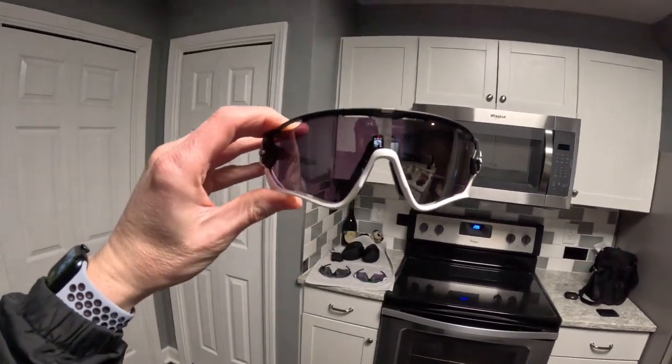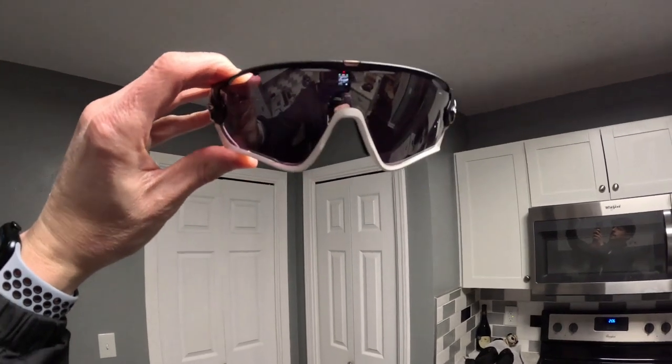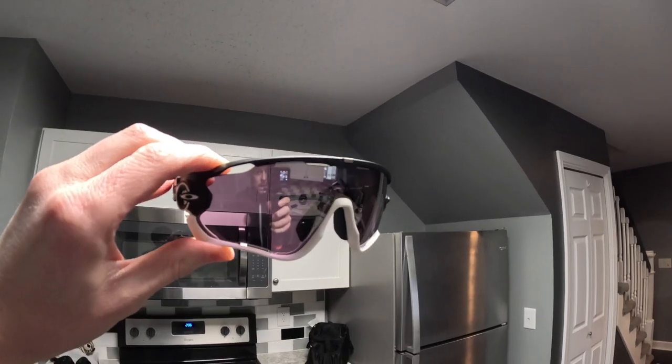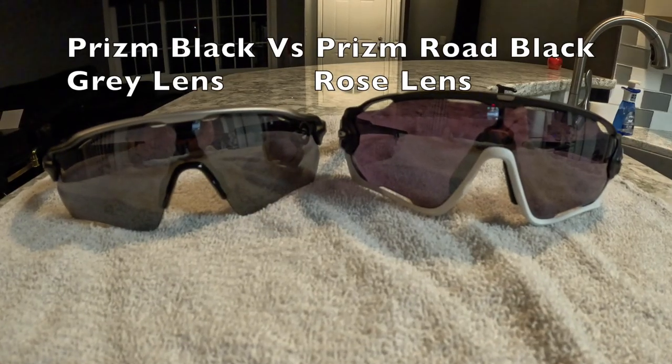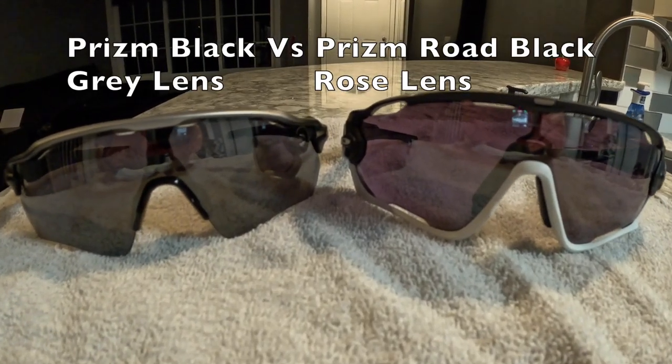Now when you look at these sunglasses in the light inside, do you see how it's got that purpley look? That's because they have a rose tint to them. If they had a gray tint, they would look way cooler and darker and blacker.